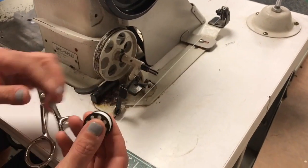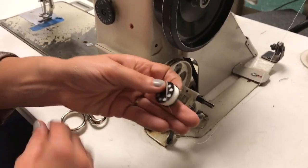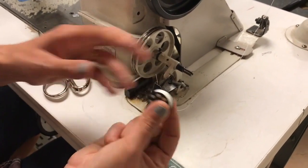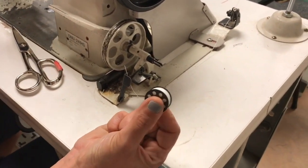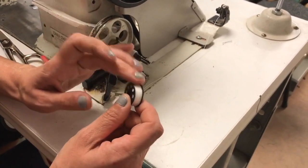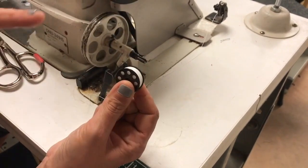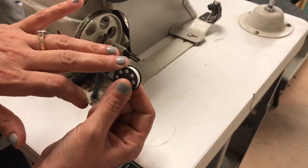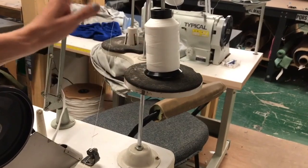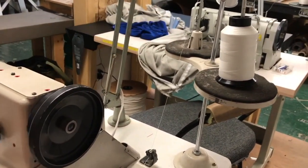It is worth noting the tension on a machine-wound bobbin is going to be slightly different than a pre-wound bobbin, so if you are switching back and forth you're going to have to fiddle with the tension to get them to behave right. If you like to fill your own bobbins, I'd highly encourage you to purchase doubles of all your thread colors so that you can always keep a bobbin winding while you're sewing and don't have to stop in the middle of a project.